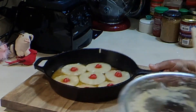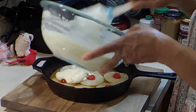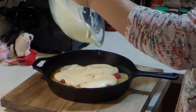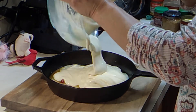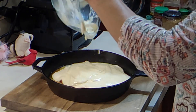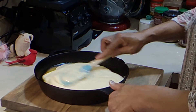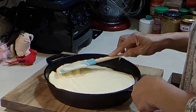We're going to bring it back to the skillet and pour the batter in, spreading it out evenly. The oven is ready — 325 degrees. Let's get this in there. This is the 8-inch pan, by the way.